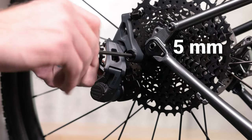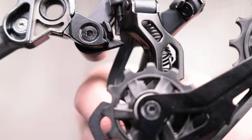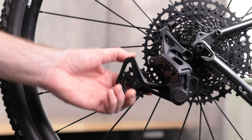Attach the derailleur to the frame with a 5mm hex wrench. Make sure the B-tension adjustment plate is out of the way of the dropout tab before torquing the bolt to 8 to 10 Nm. Once torqued, make sure the derailleur can rotate freely.